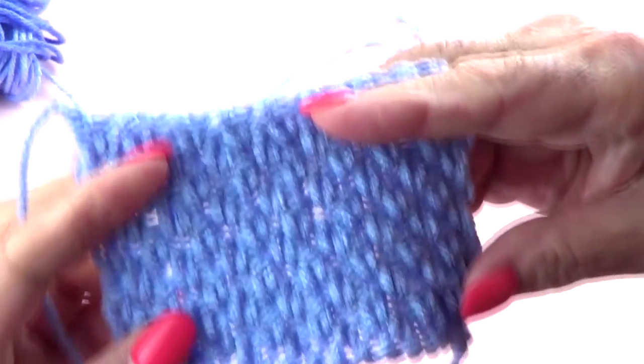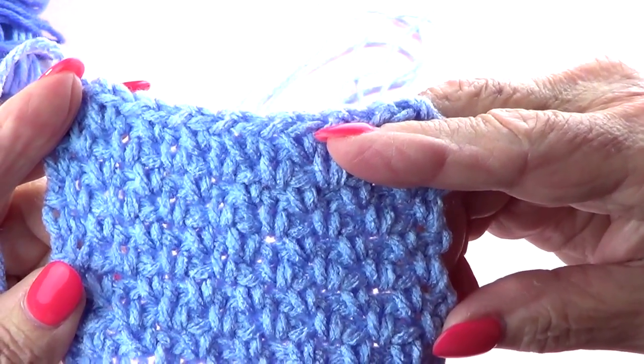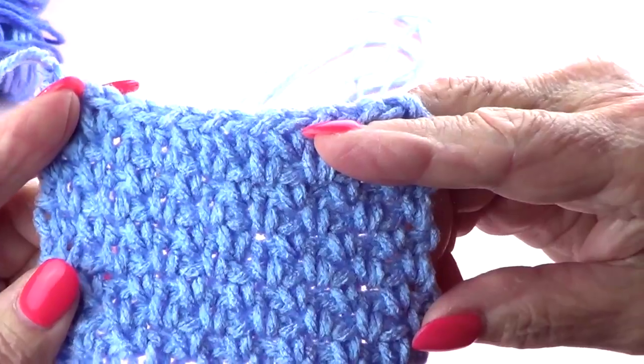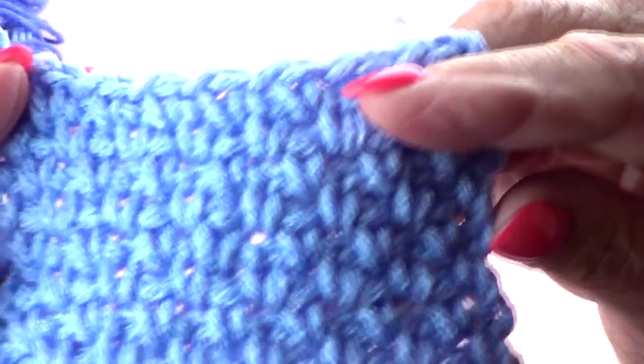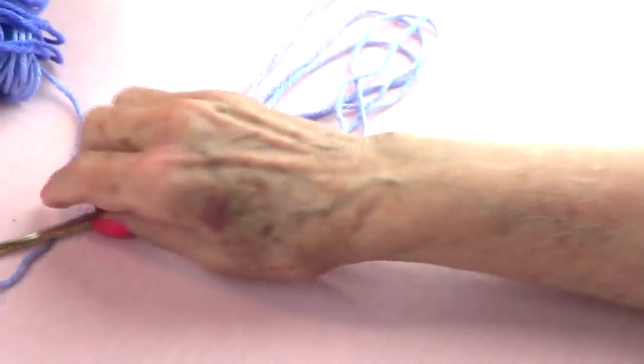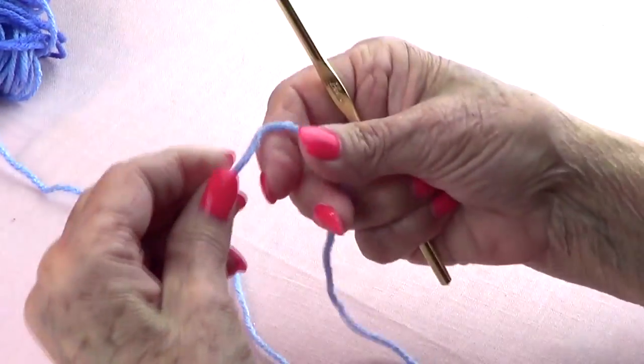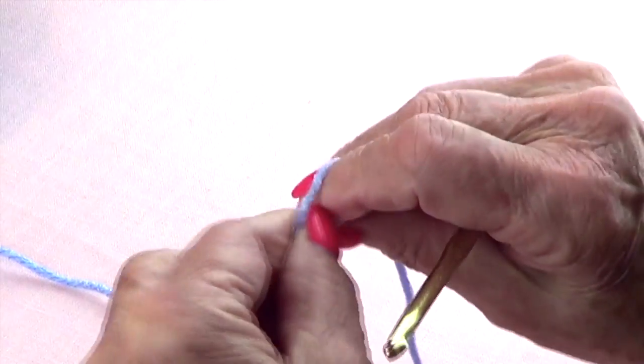This is a very pretty stitch called the moss crochet stitch, also known as the granite stitch. It's very easy. We also have a moss stitch but that one is knitted.